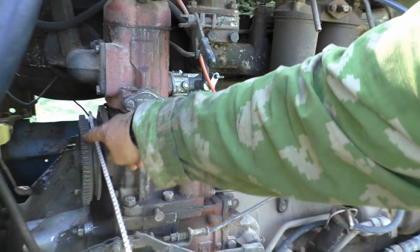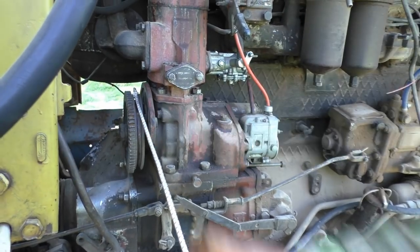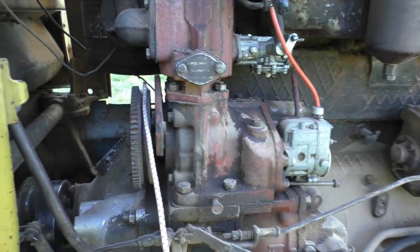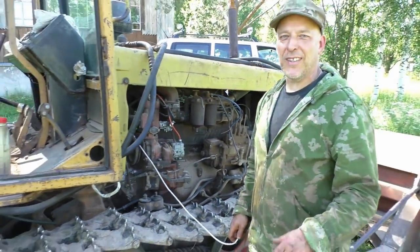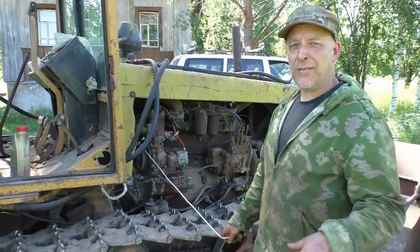You can actually mount an electrical starter engine on this flywheel, but almost nobody does that — because batteries are extremely expensive and not reliable in cold weather. So let's try and get it on.